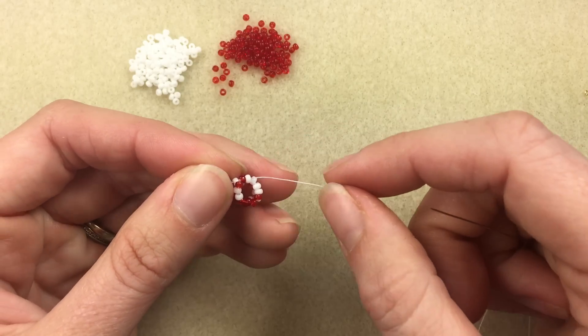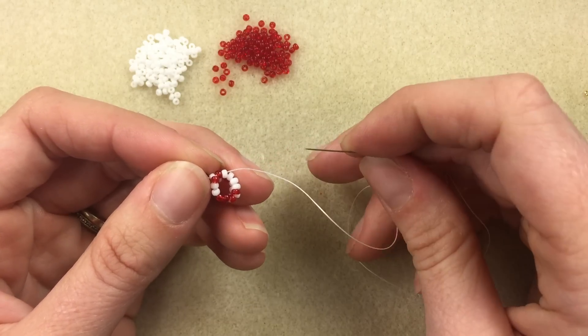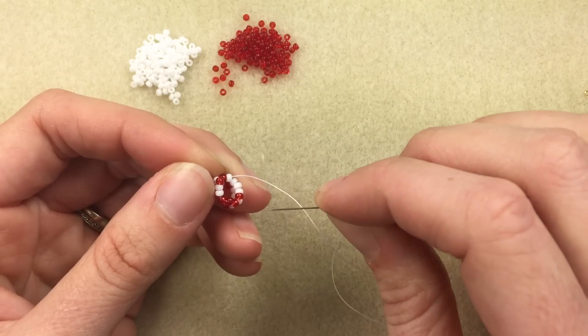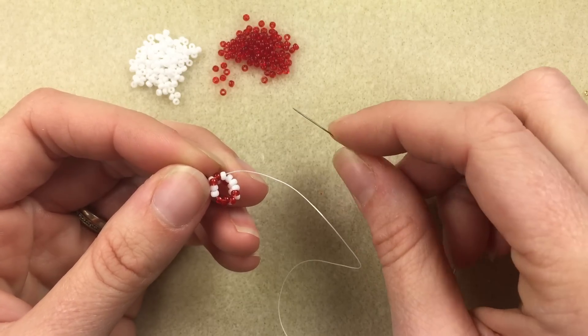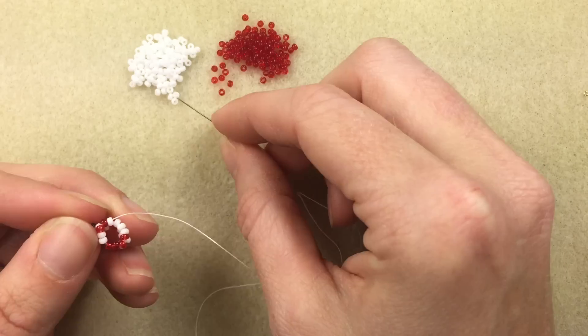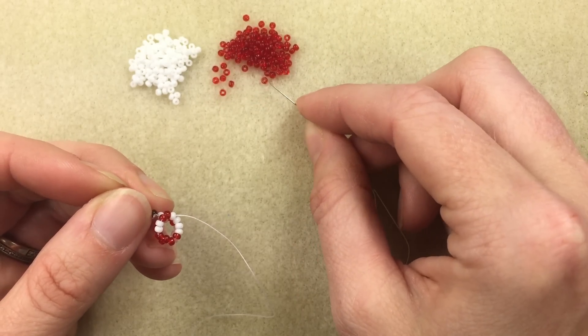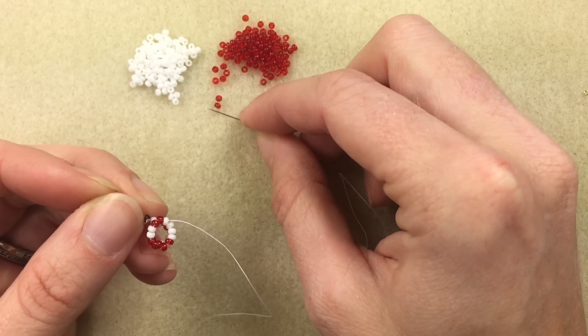As we go around and continue this peyote stitch, it's always going to be adding whichever bead you're sewing into for the next round. Each pass that you're going into and adding, you're always going to be adding two whites, two reds, a red, and a white. So again, we're adding those six beads.